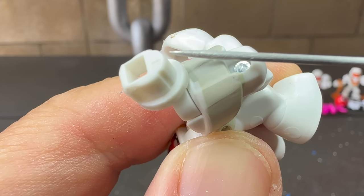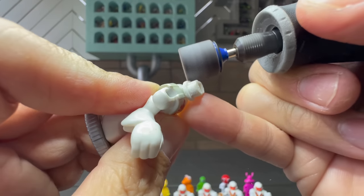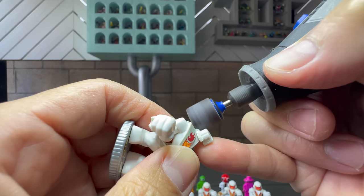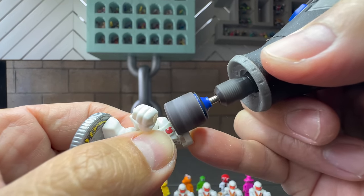In order to do a head swap, the ring around the Ikato figure's neck almost always has to be removed, and the easiest way to do that is with a Dremel. And just to let you know, you can find all the tools I use as well as the Ikato Warriors linked in the description below.